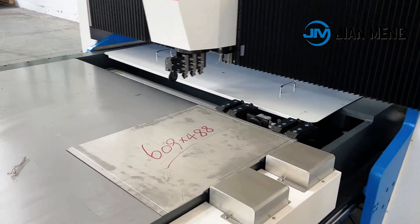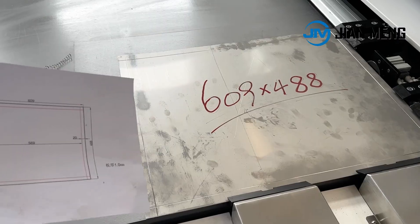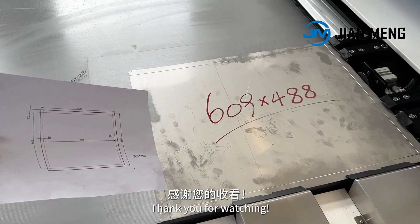When processing is complete, all clamps will release automatically. Here is the processed sheet and the corresponding drawing. Thank you for watching.